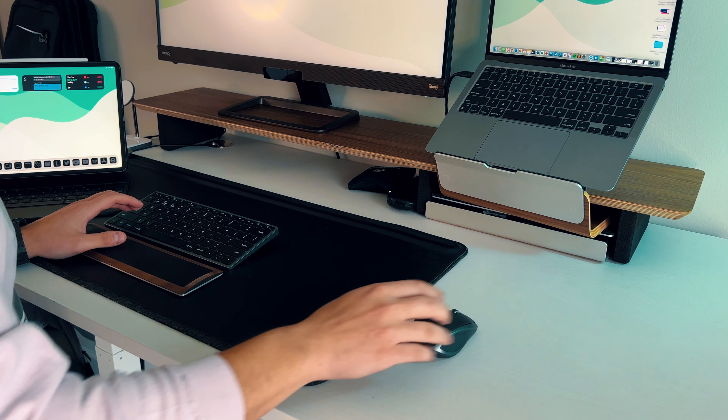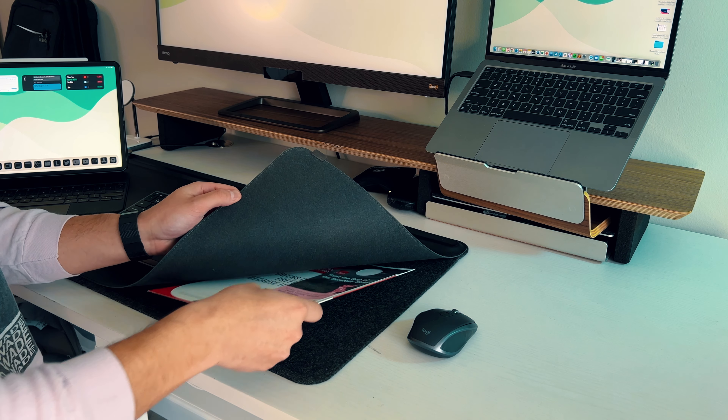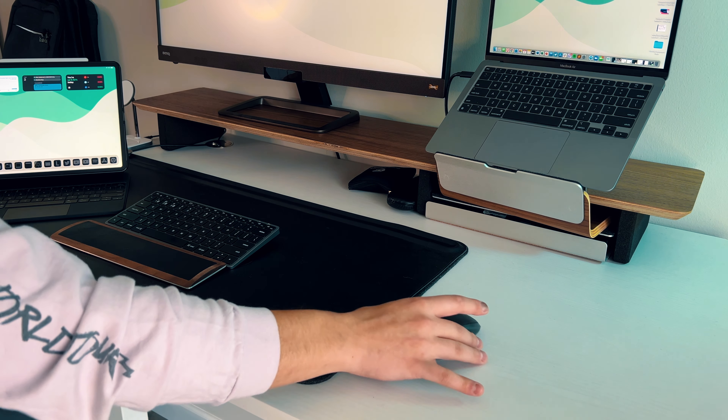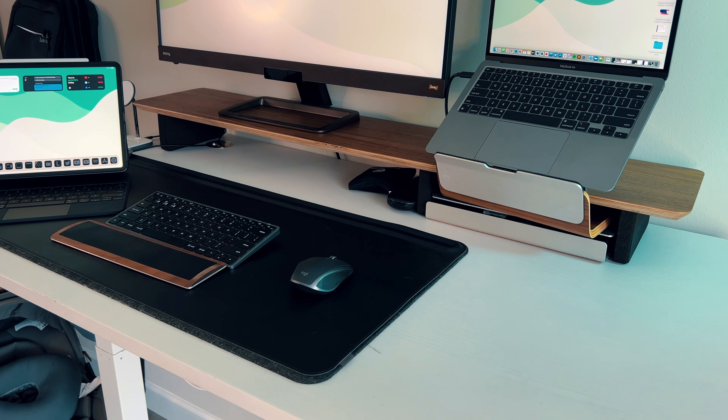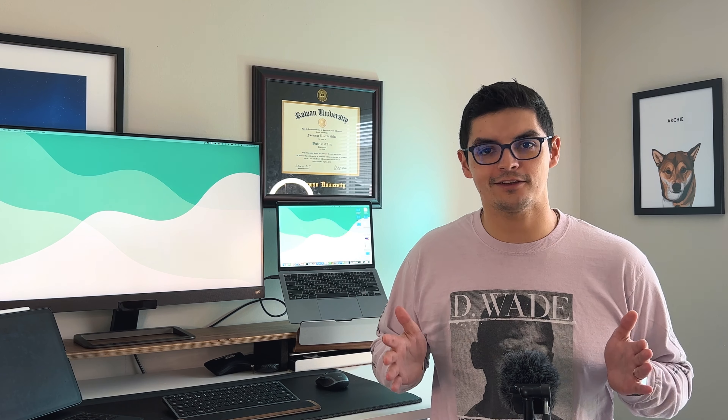The Orbikey desk mat has one more trick: if you lift the leather part, there's a hidden section underneath to store very thin items like documents, pieces of paper, or NFC tags if you want to tap to activate shortcuts. The bottom is made out of felt, which protects the desk from marks — something that happened to me with other leather products before. That is the Orbikey XL desk mat, and the regular size brings all the same features at a smaller form factor.